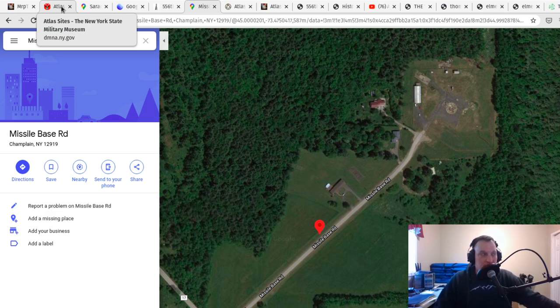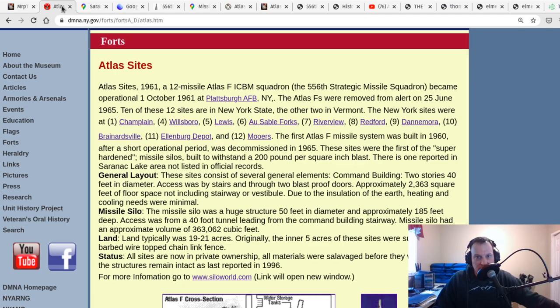Back in 2017 when I was doing research for these silos, I came across websites about them — including a New York State History Museum website. Their website states: Atlas Missiles 1961 — 12 Atlas F ICBM Intercontinental Ballistic Missile Squadrons. The 556th Strategic Missile Squadron became operational October 1, 1961 at Plattsburgh Air Force Base. The Atlas F's were removed from alert on June 25th, 1965. Ten of these 12 sites are in New York State and the other two are in Vermont.